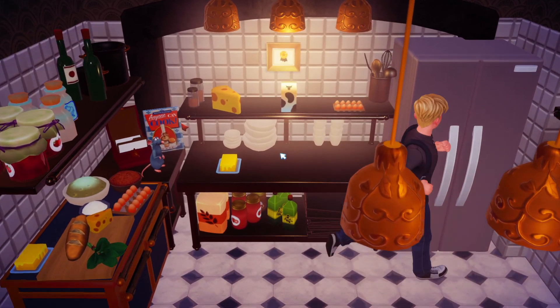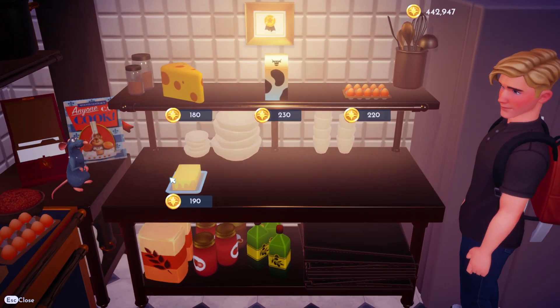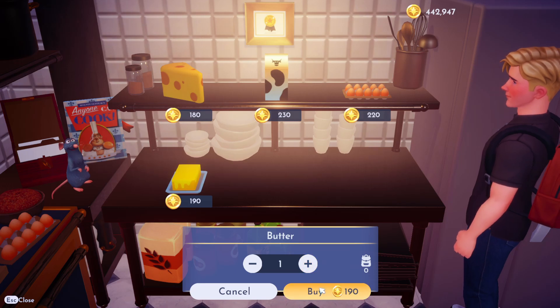I'm going to show you how to make a seafood pie in Disney Dreamlight Valley. First, I'm going to pop to Remy's pantry and buy some butter.